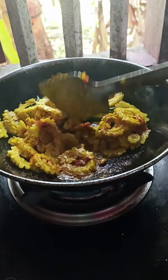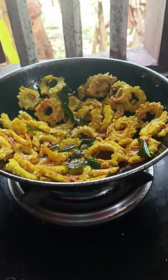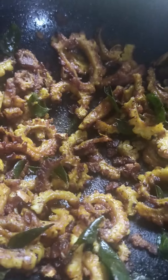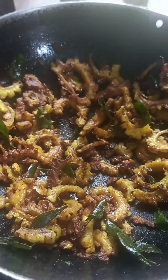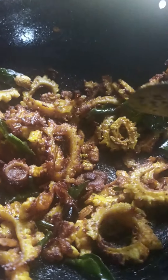I can use it for a few minutes to check. Do not use the same name as the name of the fish. Put the fish into the fish and fry it. Put the fish into the fish. We will try to cook the fish in the fish.